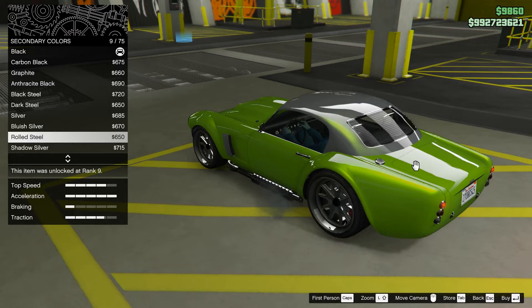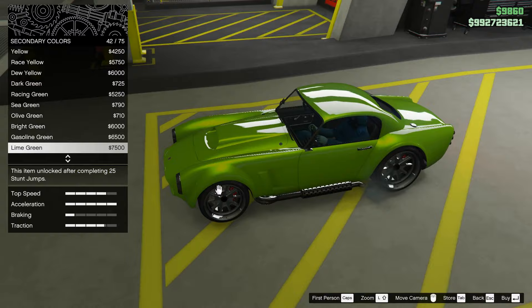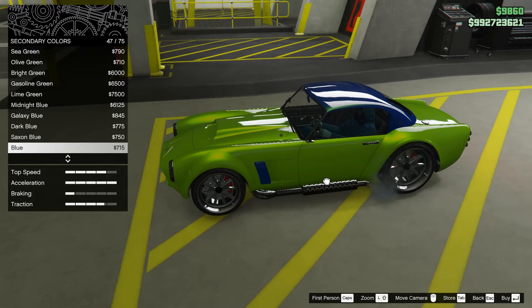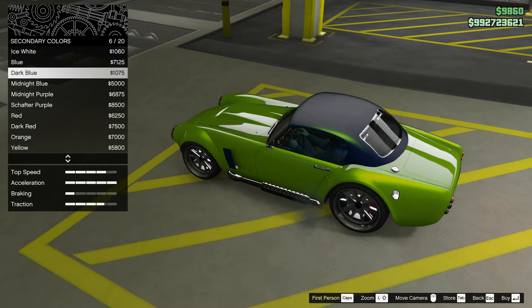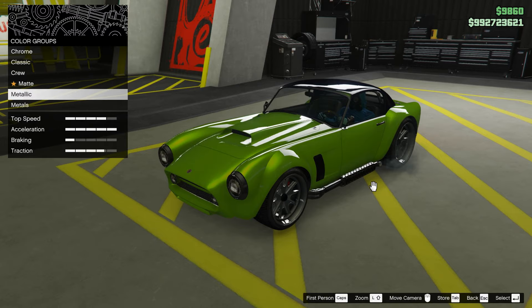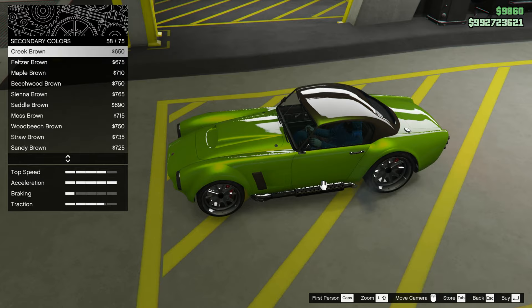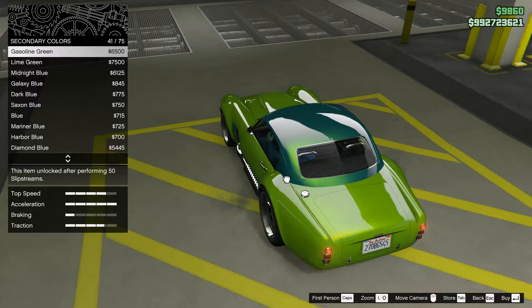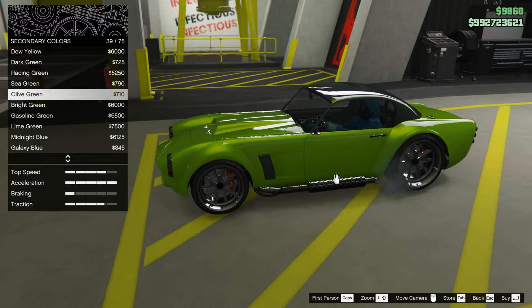Let's go with lime green as the primary color. Now let's go to the secondary color and see how it looks. Let me find a matte black for the secondary and see how that combination works. It's black now — we have to find the perfect color.